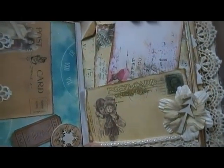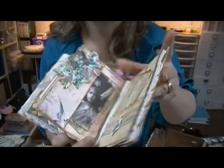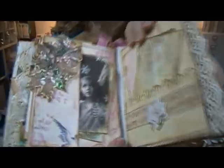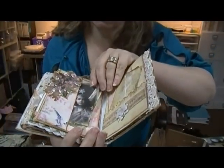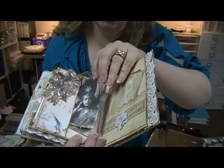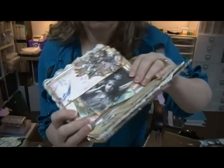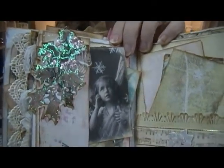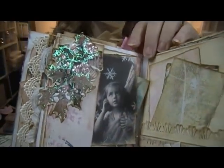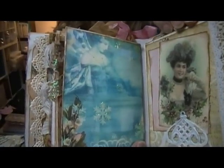Did you do a video on this Karen? I don't remember seeing it - if you did I need to look at it because I'd like to know what this paper is. Look at that. I can't believe you sent this to me. I've gotten lovely things people send me - every bit of it you can use - but I've never gotten a mini before.